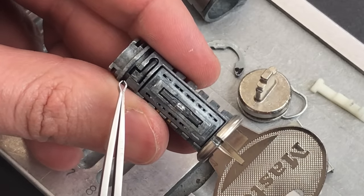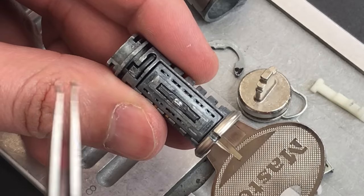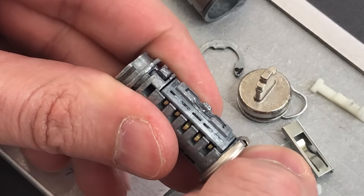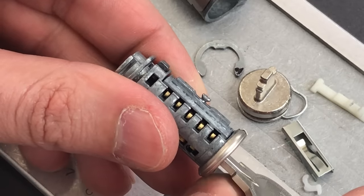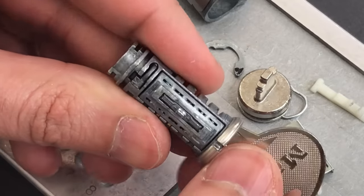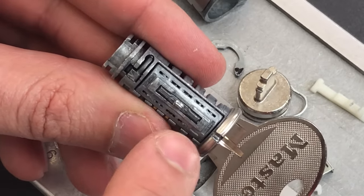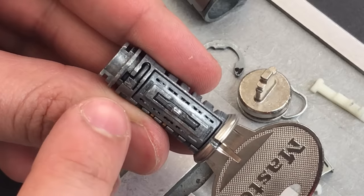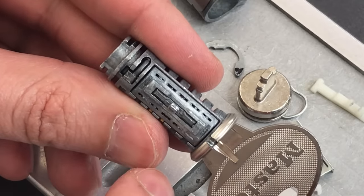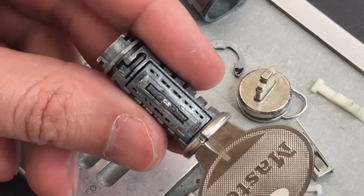The reason that piece is there is to make sure you don't accidentally re-key your padlock to no key, which would obviously be a problem. So what it does is stick out just a tiny little bit whenever the key is not fully inserted. However, what that also means is that we're going to have to address that when we pick this — otherwise, even if we set the entire sidebar, the core will not turn. So there's a tiny little button on the back right side of the keyway that we're going to have to address after we pick the sidebar.